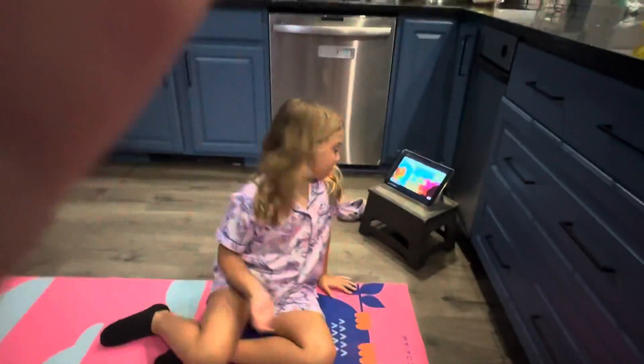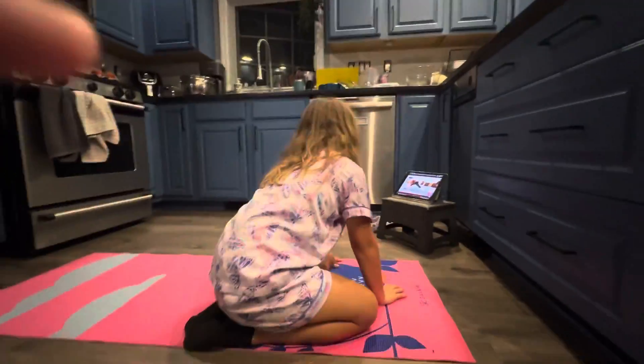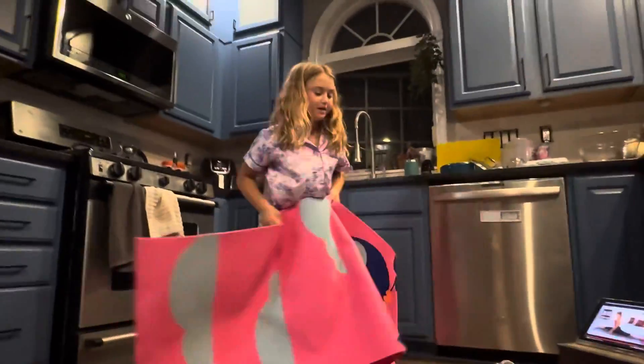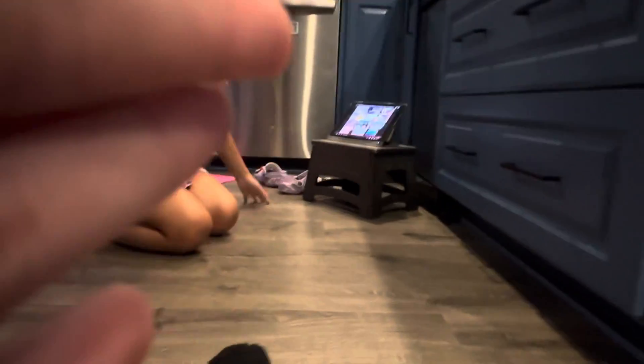Now we're going to do the splits. I'm going down as far as I can. Karina's going to show probably more what you guys are looking like at this point. I've been working on this for many years. That's right — up to splits on them. Okay, video's done. Did splits? Yes.